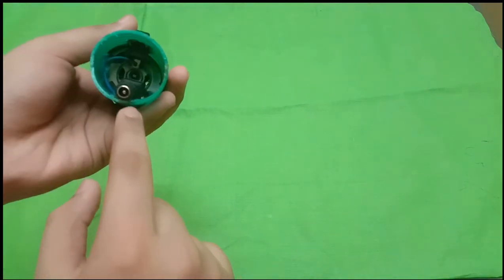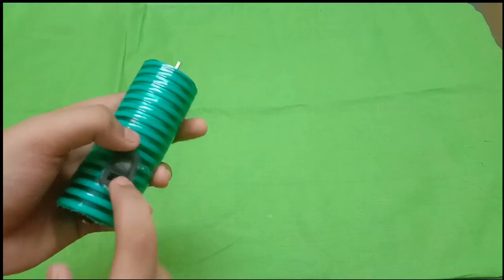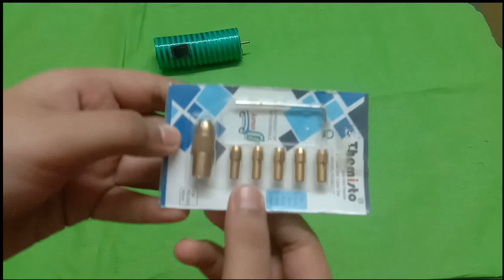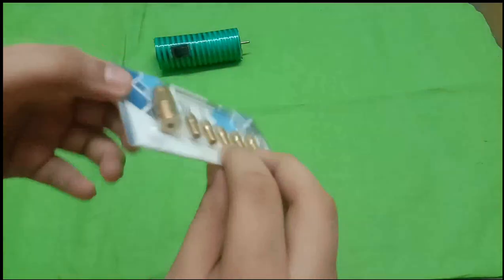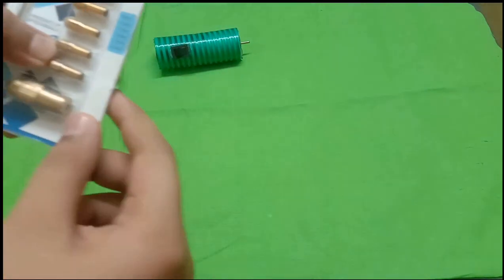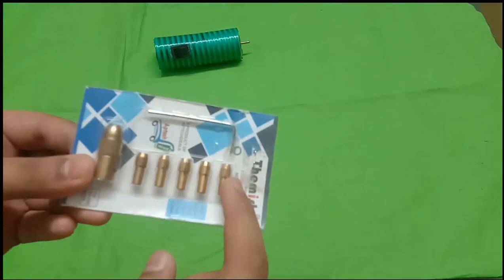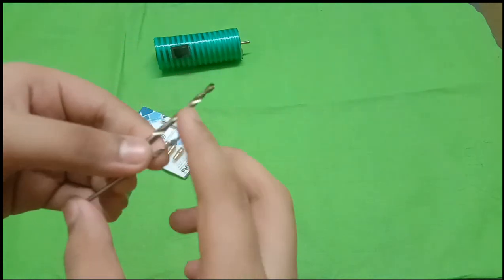We are going to connect a female connector. We will also do a 3D mode and upload details in the comment section. We will check the metal drill. The drill chuck costs around 150 rupees, and the motor is around 159 rupees. Then we will add drill bits to the drill bit chuck.